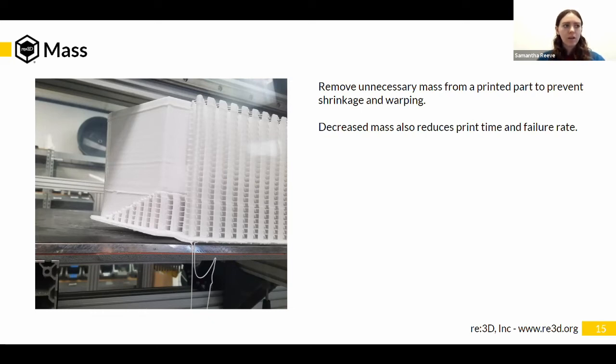One thing to watch out for: if you are increasing your shell thickness, depending on the geometry of your part, you can suddenly end up with completely solid sections. Those solid sections can cause problems because that's a lot of plastic all in one spot that wants to cool down, contract, and usually move.